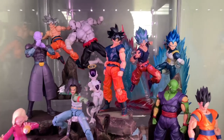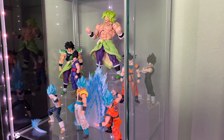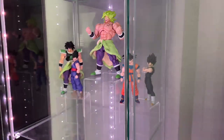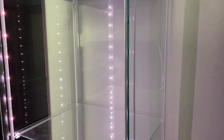Once I saw it I instantly snatched it. But let's go ahead and move on to the new display. As you guys can see, this is the old display. I'm going to start by removing everything, cleaning up the shelf, and we'll go ahead and get started.